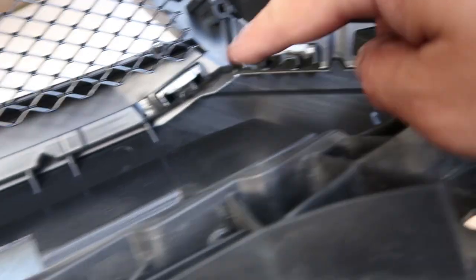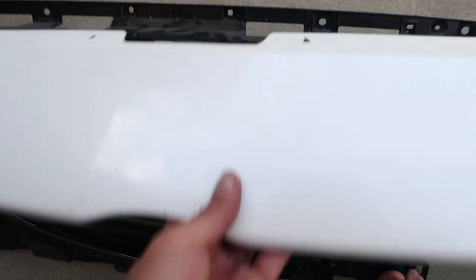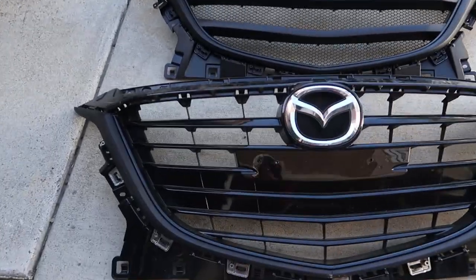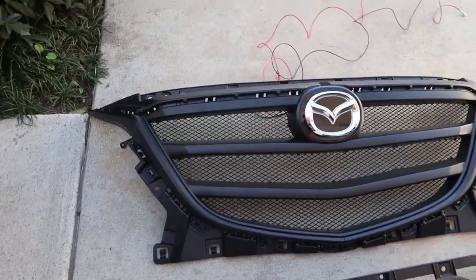Once that's done you can unclip the colored part of the grill, remove the top of the grill, and also remove the liner at the top. Here are the two grills — the OEM one and the new one.